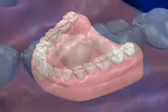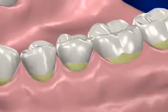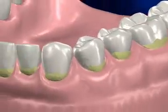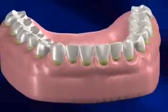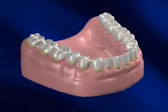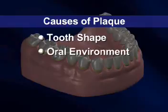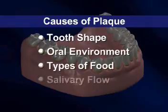The most common enemy in the battle to keep teeth clean is plaque. Plaque is a sticky substance that attaches to teeth. It is composed of various components including bits of food and bacteria. The accumulation of plaque depends on factors such as tooth shape, oral environment, types of food, and salivary flow.